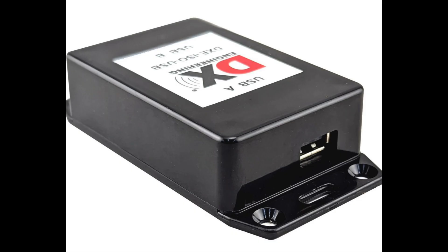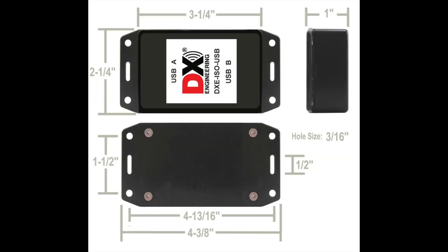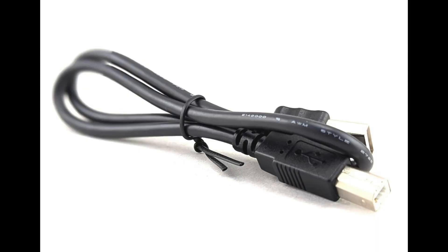The isolator has two USB 2.0 ports, one USB-A and one USB-B. It measures four and three-eighths by two and a quarter by one inch, and includes a 19.3-inch USB A to B cable.